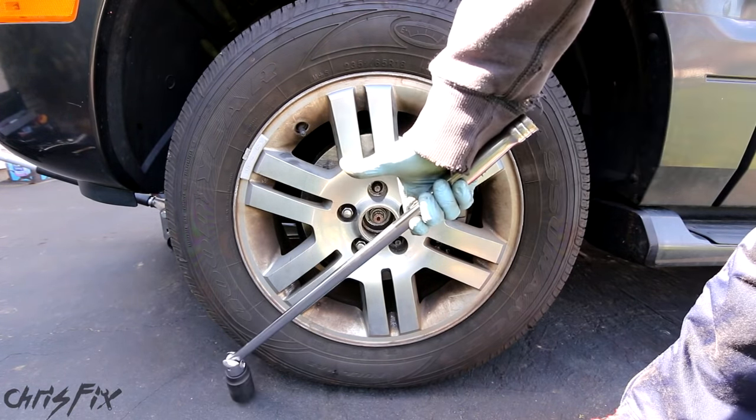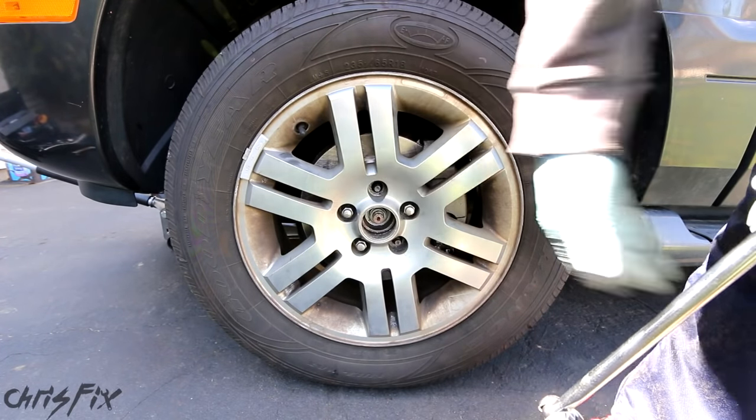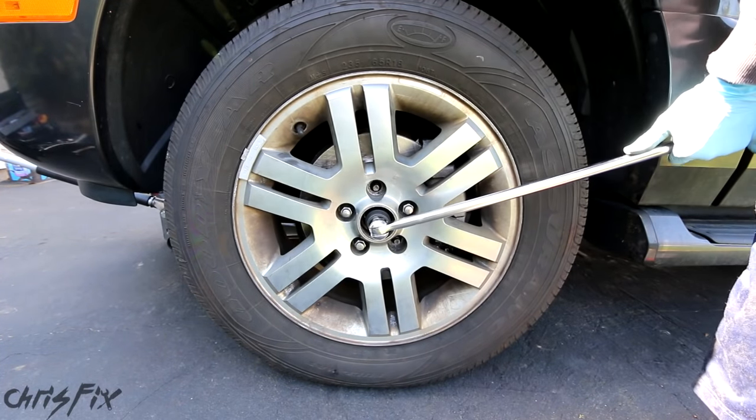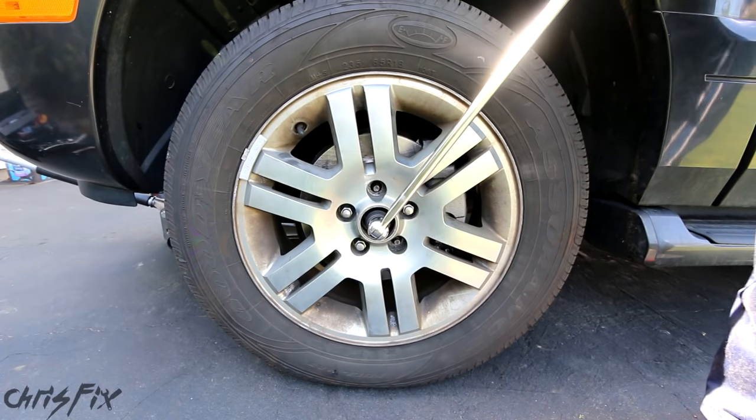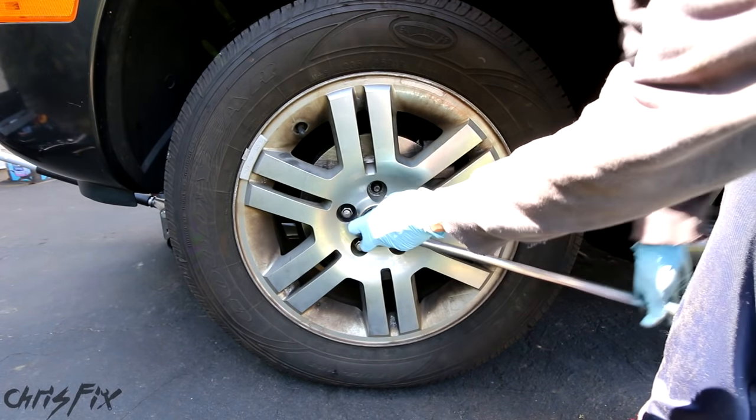When getting an axle nut off, these things are on there tight. You're going to need a breaker bar, and maybe even a cheater bar on your breaker bar. It really depends — if you have air tools, use the air tools, it'll make it nice and easy. I'm going to try using the breaker bar first. That's not that bad — sometimes these things are a real pain to get off, but that actually wasn't bad.